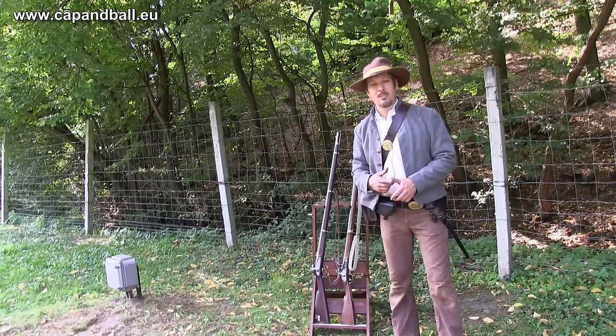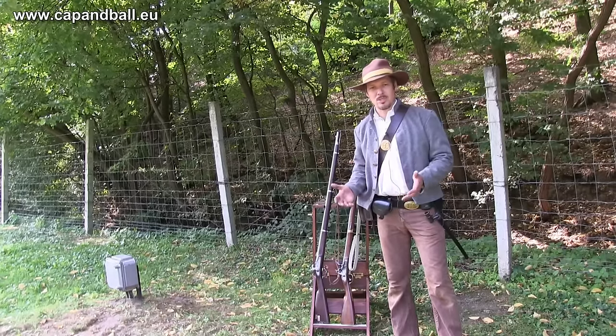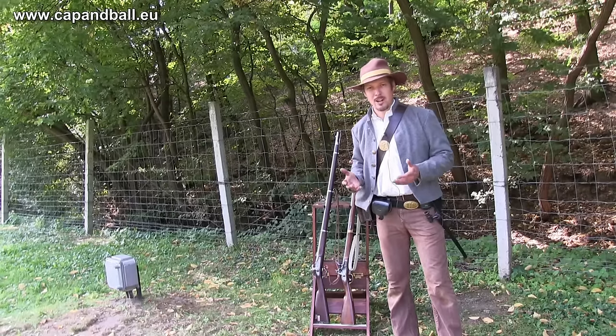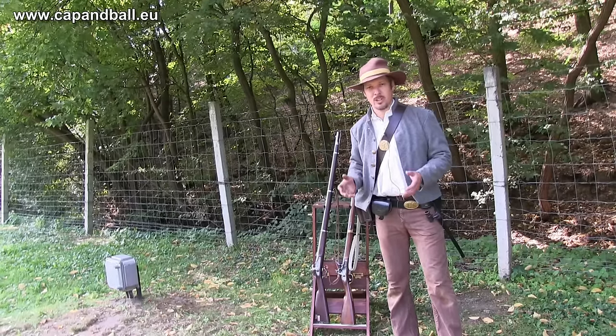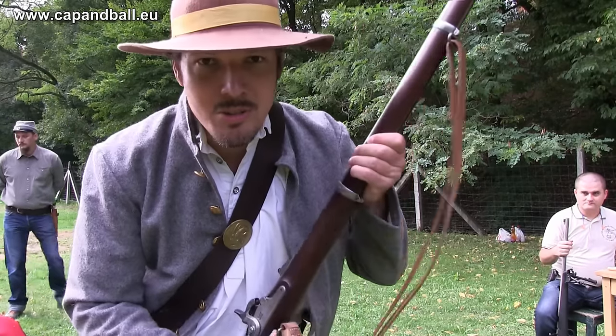I will not be wearing eye protection, which is because I'm reproducing the effect that the soldier felt when he fired the gun. Please do not do this — always wear eye protection and hearing protection when you're on the range. Let's start with the good old-fashioned Minié cartridges and the original Springfield.